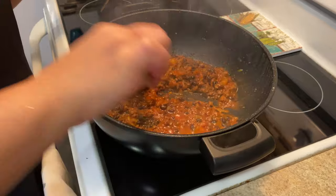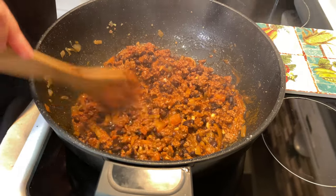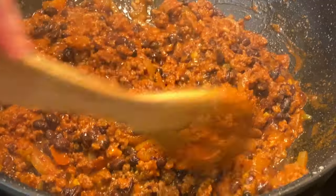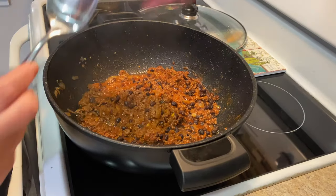Let's see — look at our taco mix! It's ground beef and tomato and black beans. Look at that, you guys, it looks very good. It's ready to be served.